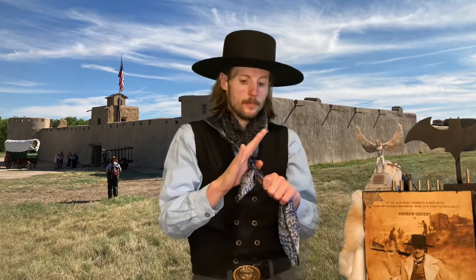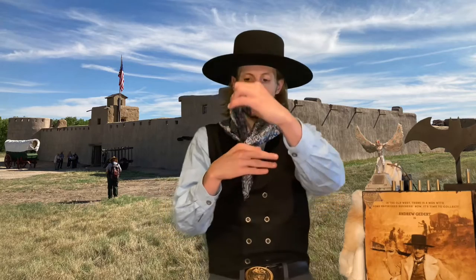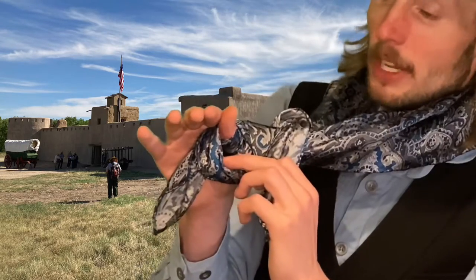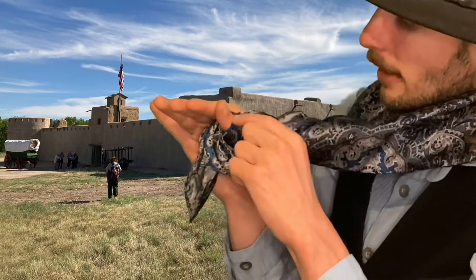Now you're going to take the longer piece and you're going to go around your thumb like so. You're going to come up and through the neck like so. And then here is the piece that you just wrapped around your thumb — the first piece you wrapped around your thumb is right there.